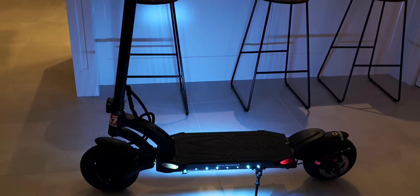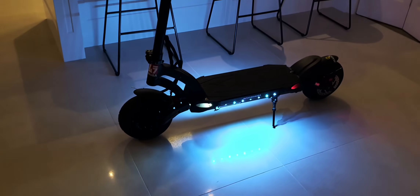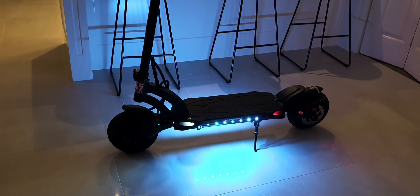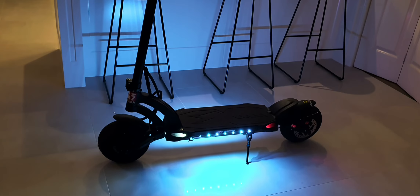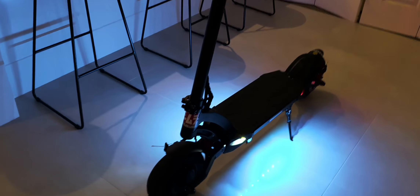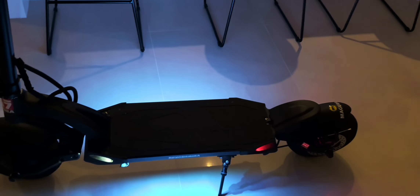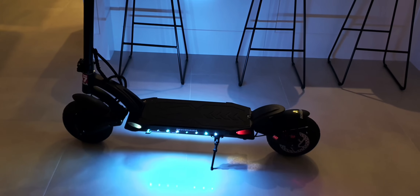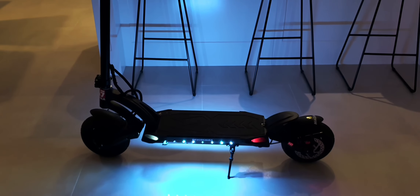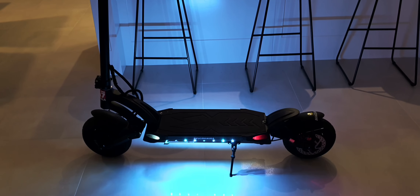The other scooter I was looking at was the Dualtron Spider — it was pretty light but I didn't like the suspension, mechanical brakes, or the look of it. Dualtron is good, don't get me wrong. The 10X is also a good scooter, but in Australia I don't think you can get the 60 volt version. The 10X is very similar but everything's bigger and beefier — the control arms are much thicker. Also, they don't fold down — the bars just hang there, making them cumbersome to get in the truck.